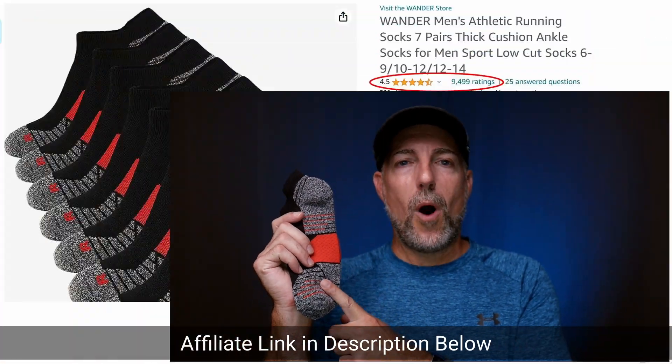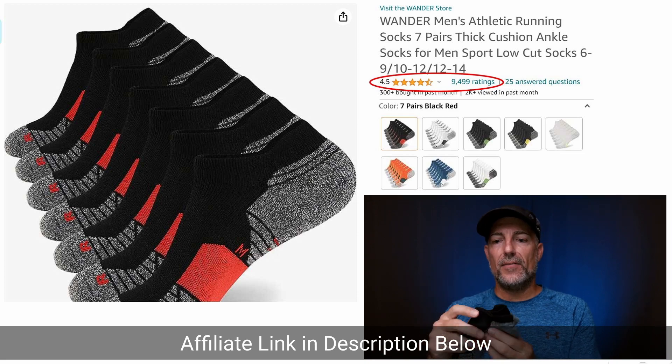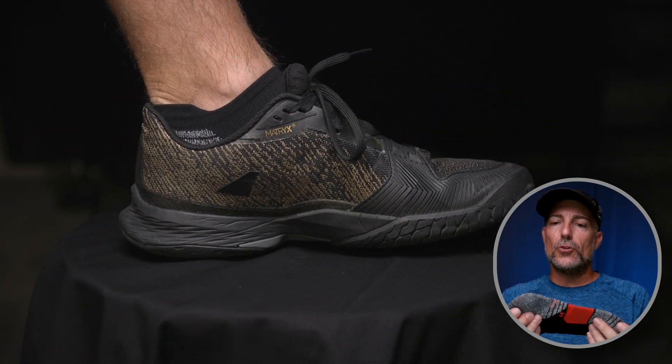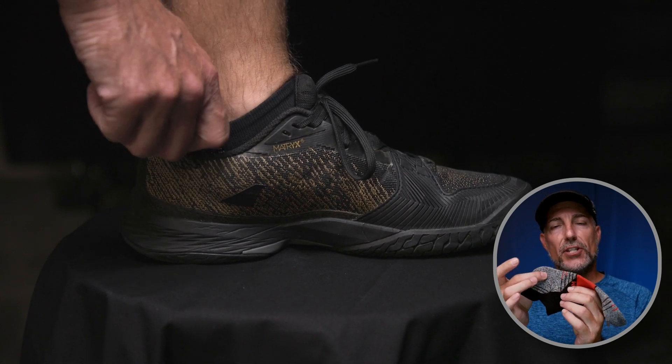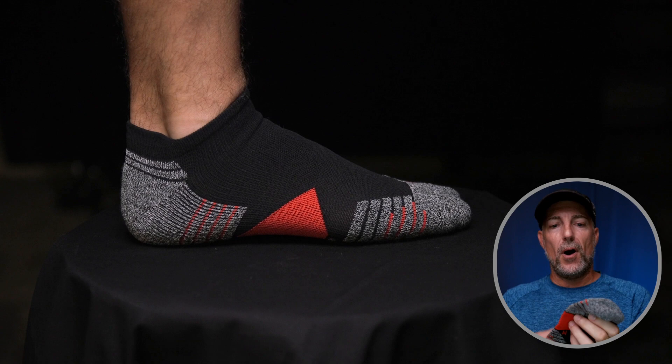Quick review on these Wander ankle socks. These are an athletic ankle sock that have a nice little cutout around the ankle. What's really nice about these socks is they have extra padding in the heel and extra padding on the ball of the foot.